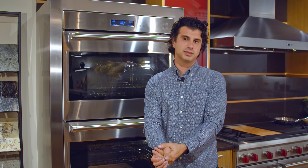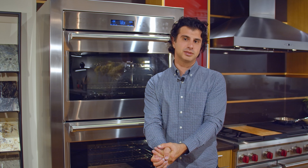If you have more questions, stop in at our store — Marsilio's Appliance TV and Barbecue in Fairfield, Connecticut — and we're happy to answer. Thanks.